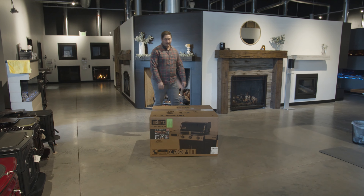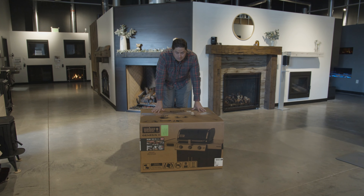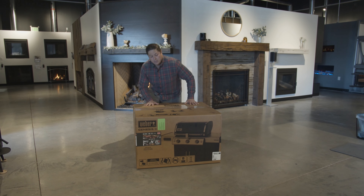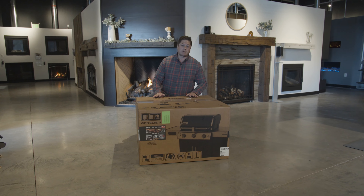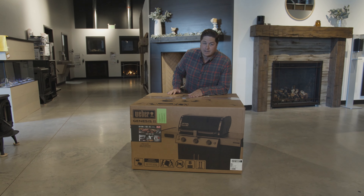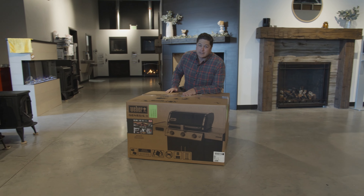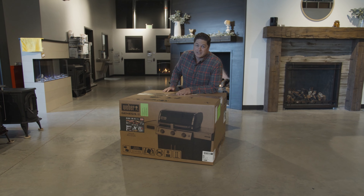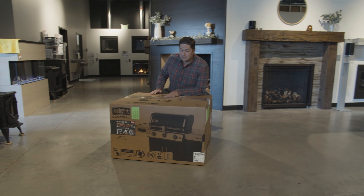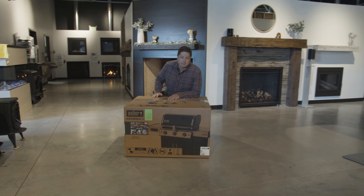What's up guys, it's Trevor with Embers. We have a brand new Weber grill to kick off the barbecue season — the Genesis 335, which just happens to be my favorite Weber grill in the entire lineup. This is their new EX Smart Grill. I'm excited. I'm curious if these smart grill features are any good, or should you just save your money and get the regular 335? Let's see how useful these features are. Let's get it unboxed.